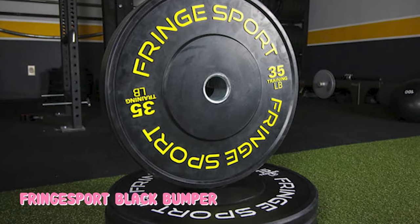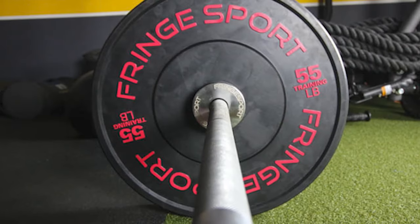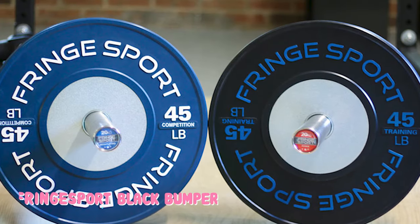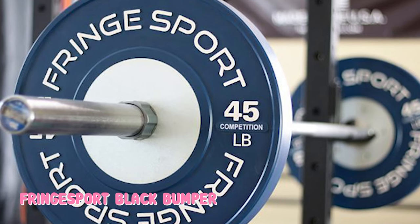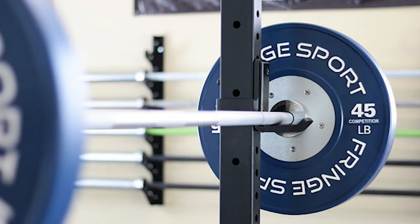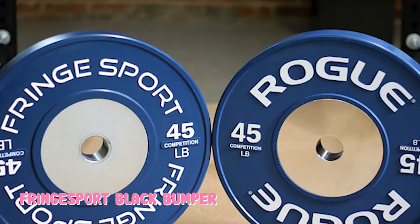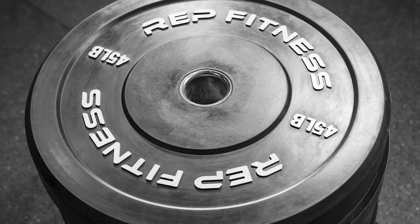The hooked stainless steel center hub adds to the durability. Plus, Fringe Sport offers a one-year warranty on their 10-pound black bumper plates, which is almost unheard of. For comparison, the warranty on the Rogue Echo 10-pound bumper plates is just 90 days. We have no problem recommending a full set of Echoes, minus the 10s, and heading over to Fringe Sport for your 10-pounders. Our biggest complaint with the Fringe Sport 10-pound bumper plates is that the diameter is ever so slightly smaller — the 10-pound plates are 17.5 inches in diameter, while the rest of the collection meets the IWF standard of 17.7 inches. It's a small difference and probably unnoticeable for most people, but worth calling out.